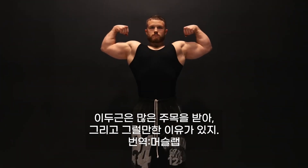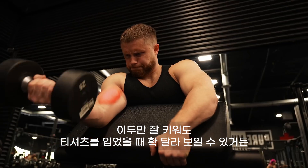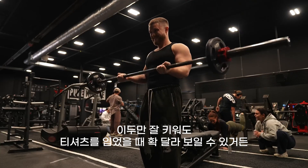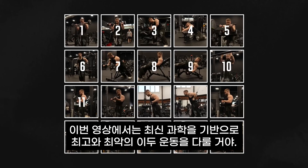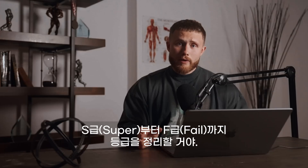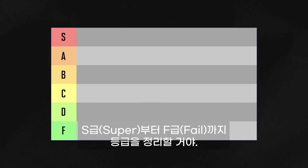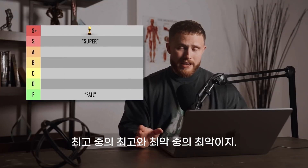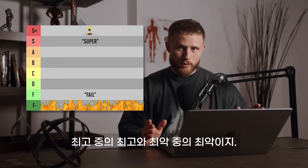The biceps get a lot of attention, and for good reason. Simply growing this one muscle can make a dramatic difference in how jacked you look in a t-shirt. In this video, I'll be covering the best and worst biceps exercises based on the latest science. I'm going to rank them on a tier list from S for super to F for fail. At the end, I'll crown one exercise as the best of the best, and pick one as the worst of the worst.